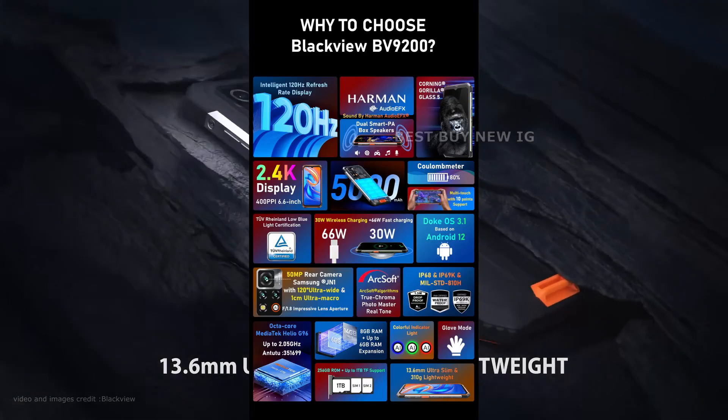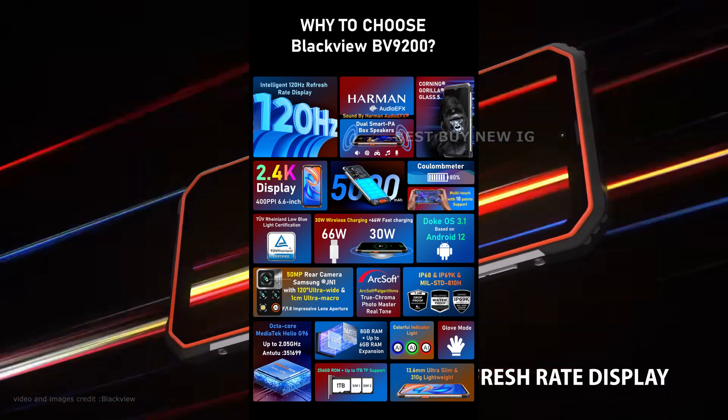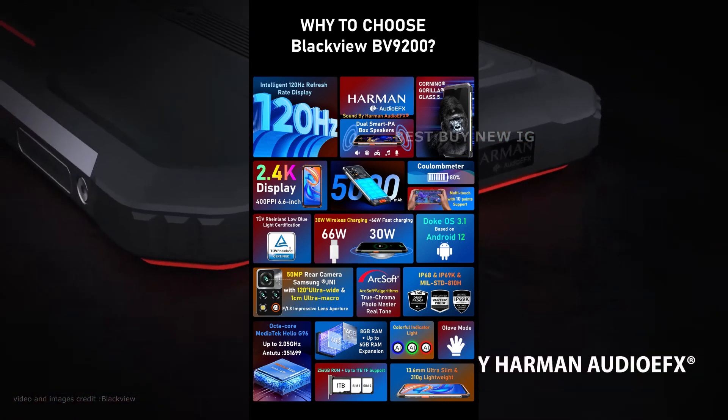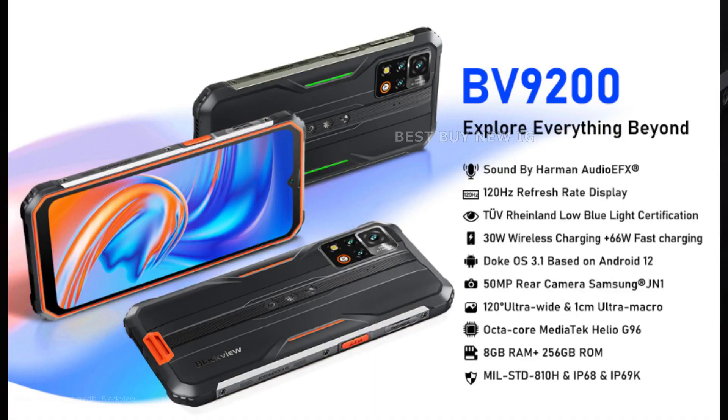Furthermore, the gadget has excellent RAM and a processor for extended gaming sessions. Therefore, the BlackVue BV9200 is a wise choice if you want to spend money on a device that is affordable and has useful functions.